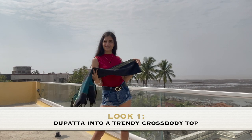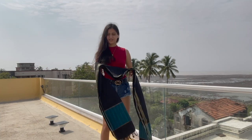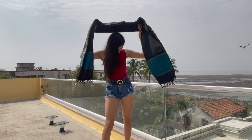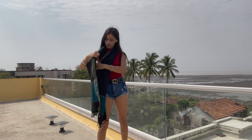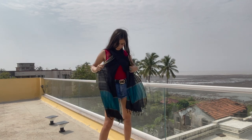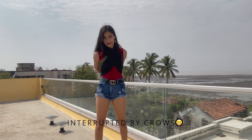I have this gorgeous black dupatta which I'm going to be styling as a trendy crossbody tie-up top. What I'm going to do is take this dupatta and hold it behind my neck and I'm going to cross it over like that and tie it in the back.